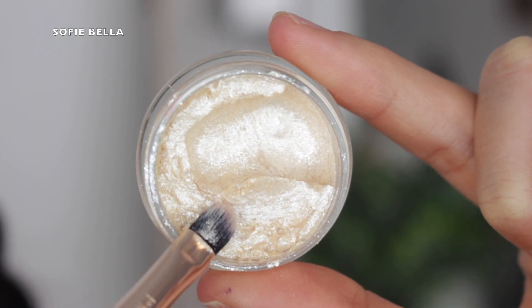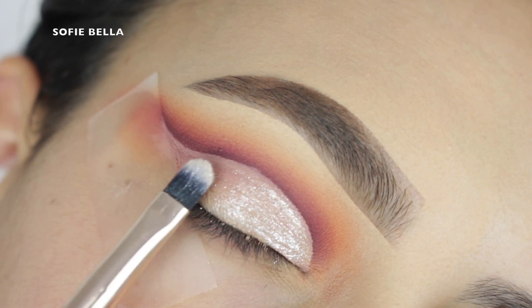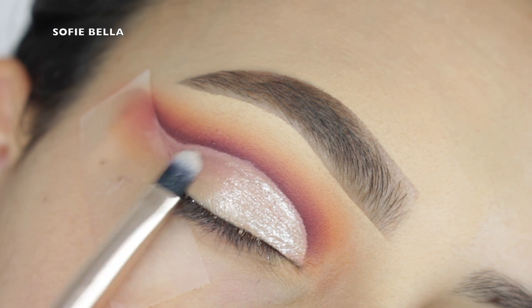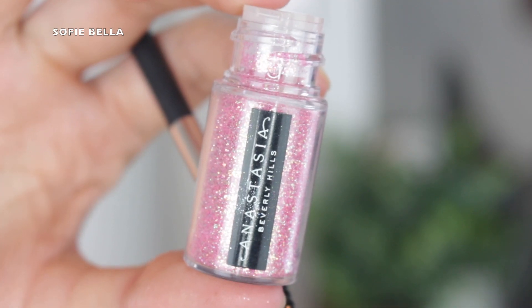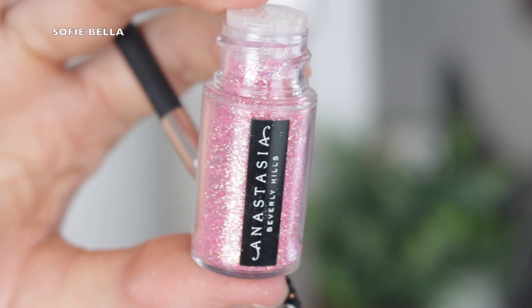Next I'm going into this Color Pop jelly mud shadow in the shade Mojave Moves, and I'm going to be pressing this onto my lid, concentrating it on the inner half of the lid, and then just packing whatever is left over on the brush to the center of the lid, so it's going to be a nice gradient. Then I'm going into my Anastasia Beverly Hills loose glitter in the shade Pink Sapphire.